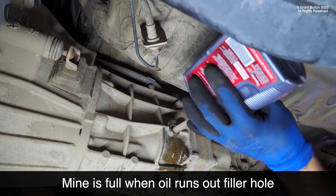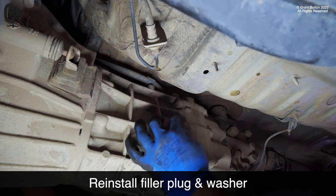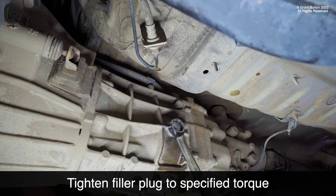The transmission is full when the oil runs out of the filler hole. Reinstall the filler plug and washer, and tighten the filler plug to the specified torque.